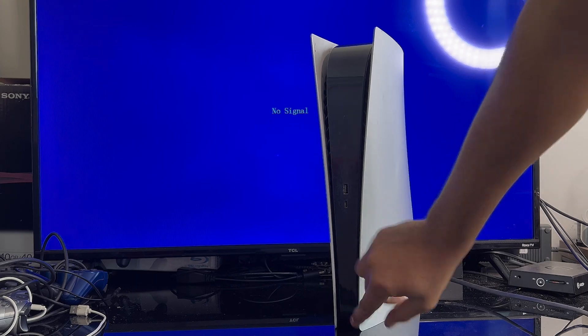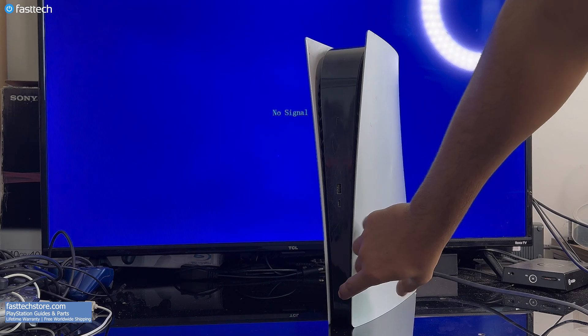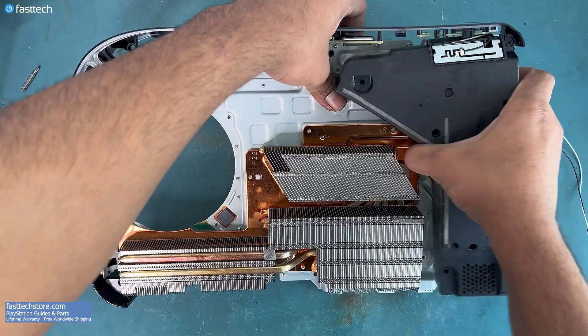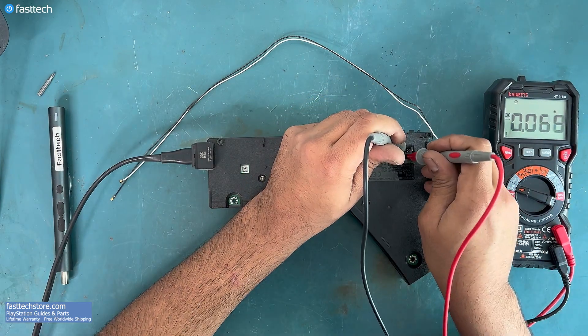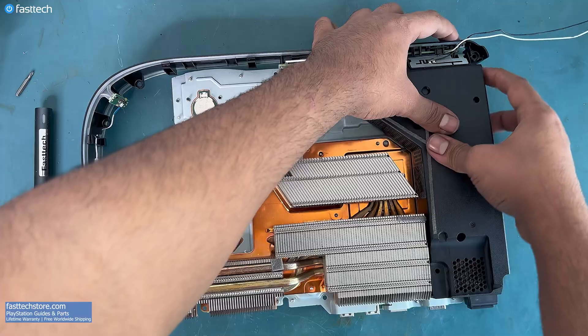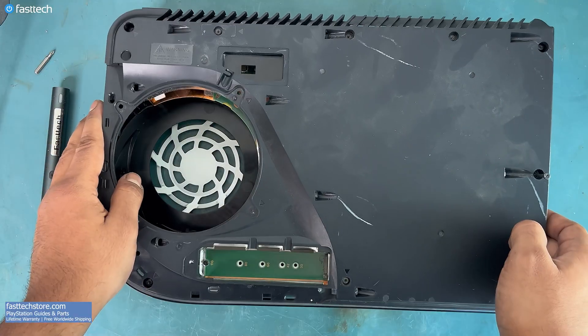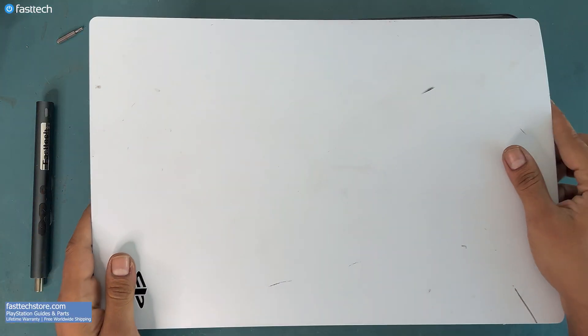Welcome to Fast Tech. In this video I'm going to show you how to fix your PS5 Digital Edition if it's no longer turning on. I'm going to show you how to correctly diagnose this problem and replace the power supply if necessary. Like every other Fast Tech video, disassembly and reassembly is shown in detail.